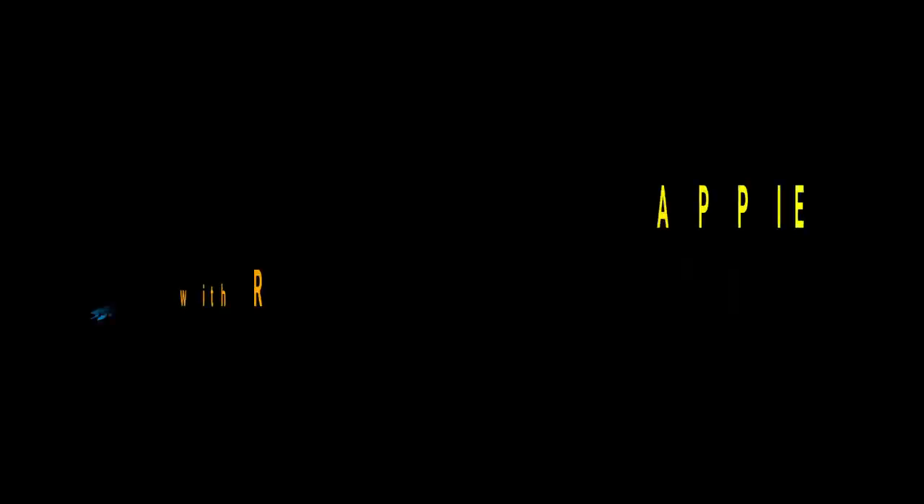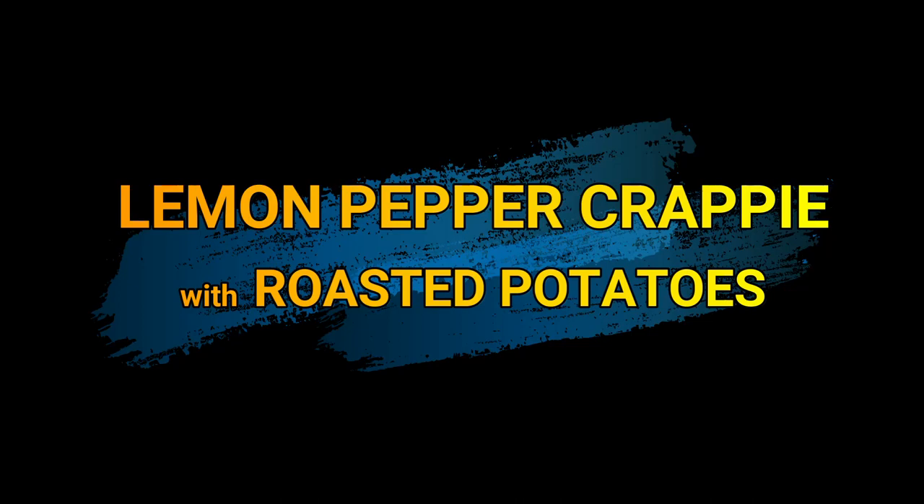Everything is made in the oven, so no need to bring out the oil and the fryer. Now don't get me wrong — a good old-fashioned fish fry is wonderful — but today we're making a meal that takes a little less effort: lemon pepper crappie with potatoes. Yum!